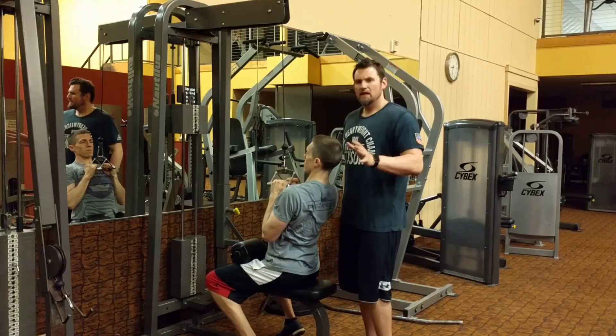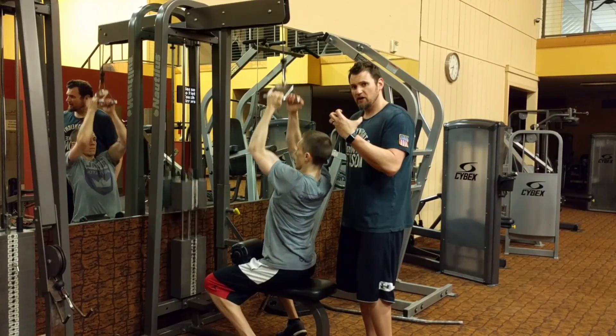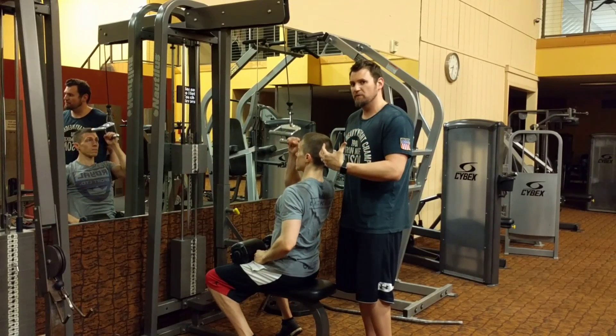For a different added variation, throw your fat grips on here to add that crushing grip strength benefit and make the movement harder.